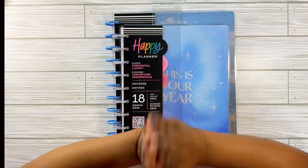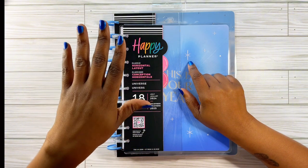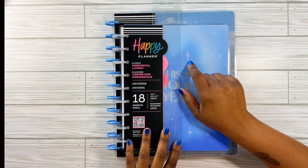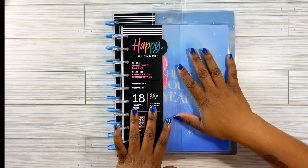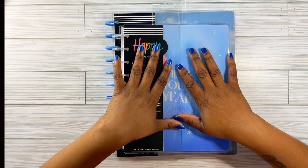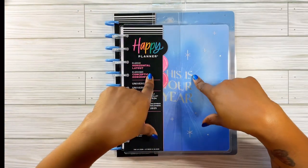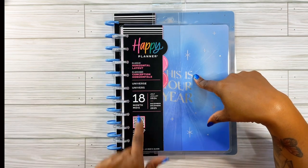In my last video, I showed you guys what I was going to be using for my mid-year and I also talked about adding another planner, which I went ahead and got. I was going to try Frankenplanning — adding in extra pages to make it out to the rest of the year — but I decided not to use it. So I went ahead and purchased another one because they were on sale at Michael's for 50% off, and I did find an 18-month.